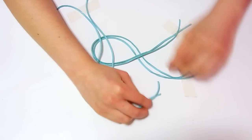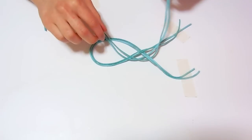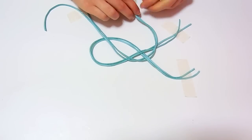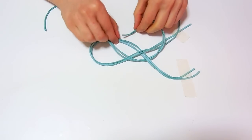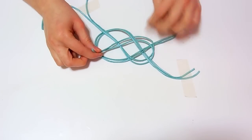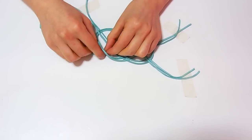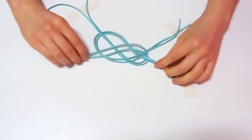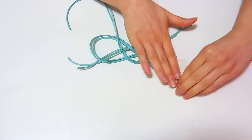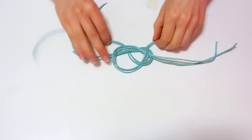Then take the other end and we are going to make a circle with it — crossing first under, then over, under, and over again, and finally under the last cord piece. Take out the tape and tighten the knot and it will be complete.